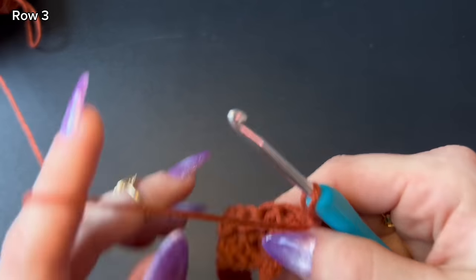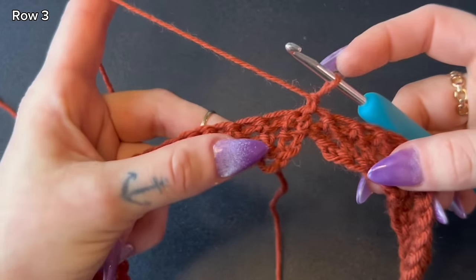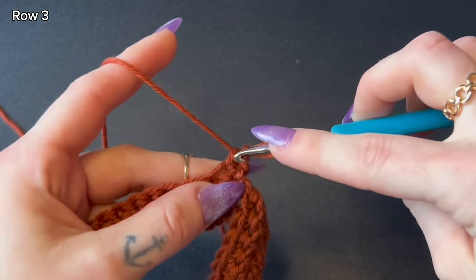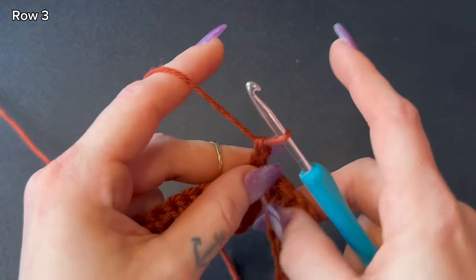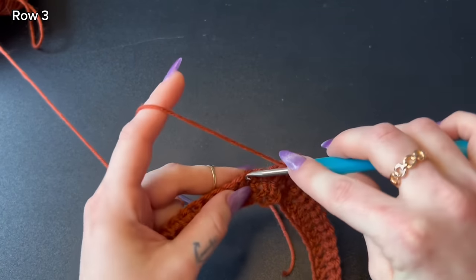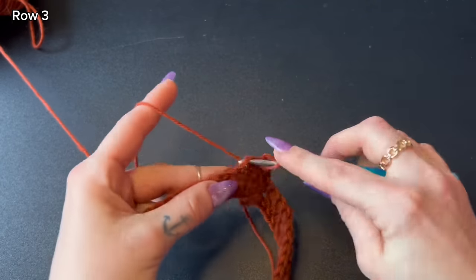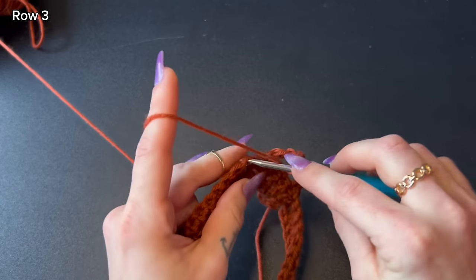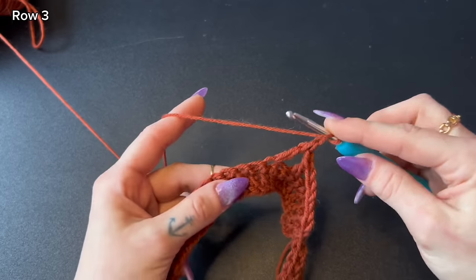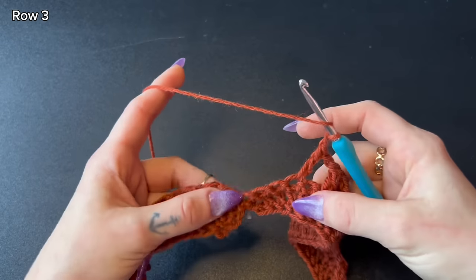Moving on to our next row: chain one, turn your work, and start off with a stacked double crochet. Begin in the first stitch — leave one single crochet, then go back into the front loop of that same single crochet and leave another single crochet. That is a stacked double crochet. Then chain one, skip the next stitch, double crochet into the stitch after that. Repeat: chain one, skip one, double crochet all the way around until you reach the very end.